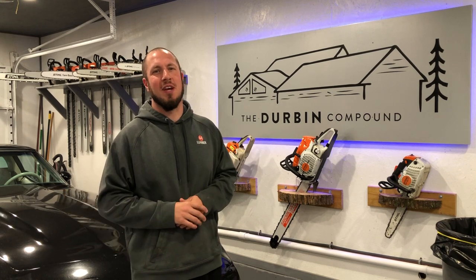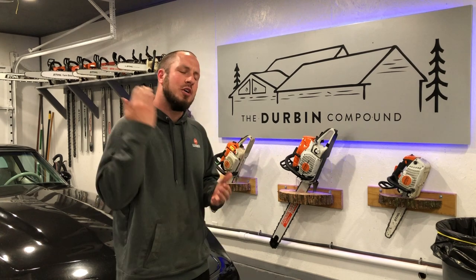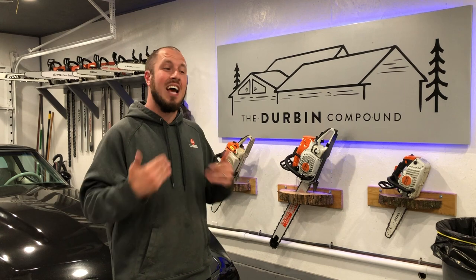What's up everyone? Welcome back to the Durbin Compound. If you haven't met me already, my name is Devin Durbin. Today on the channel I'm going to show you guys some tips and tricks on how to get your door to latch shut.